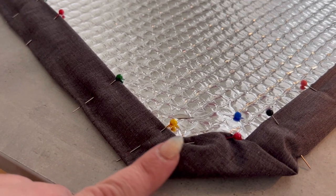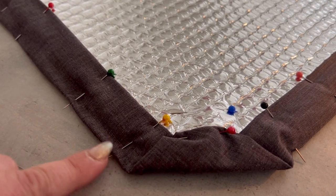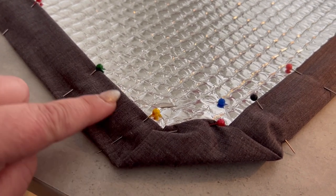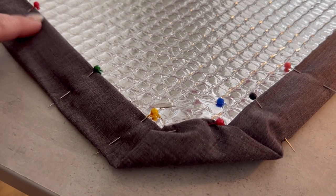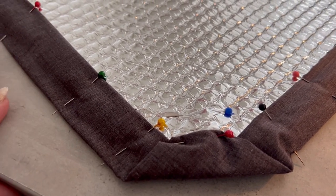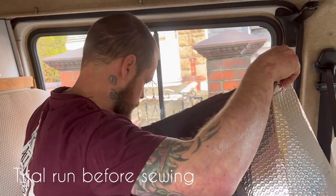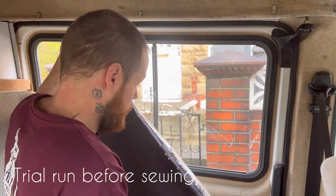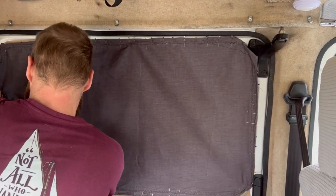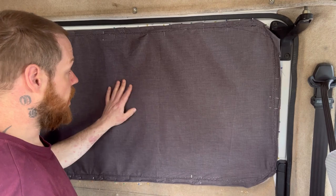I've pinned all the way along, including a turned edge so it's a nice finish on my blinds. I've put pins each side of each magnet so it doesn't wobble out of place. As I'm sewing along, I'm also going to be sewing up and back down and going along because I need to keep these in place so they don't end up moving along and all sticking together. Once the blind was all pinned into place, we trialled it at the window to make sure it would fit before we took the time to sew it. That's going to be loads better!